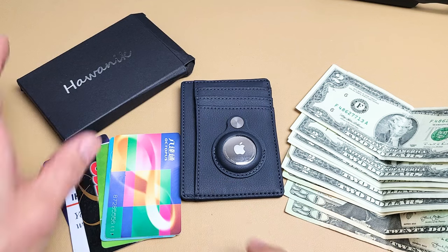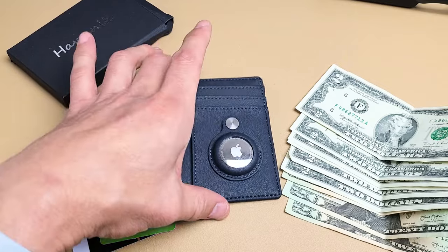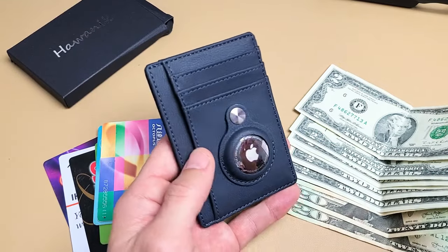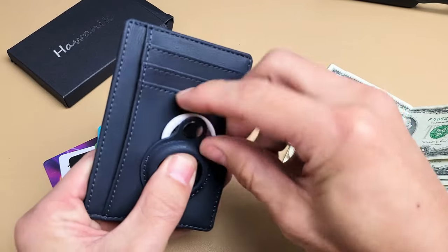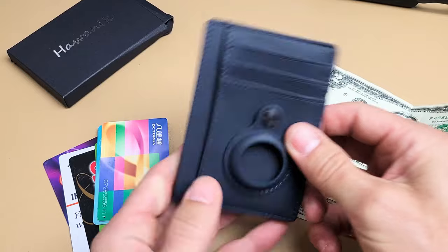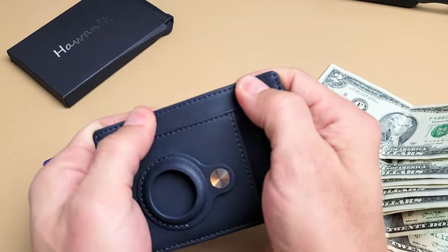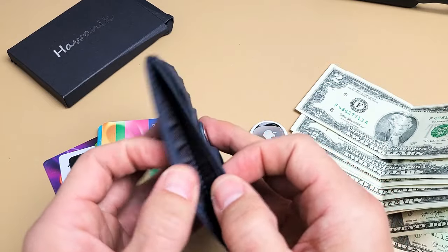A quick review of this wallet by Halwanek. This is a front pocket wallet that you can also put your Apple AirTag in. Of course, the AirTag doesn't come included. This one is not genuine leather, but they do sell ones that are genuine leather — I think it's about $5 more. This one was around $13, and the leather ones are like $18.